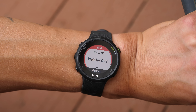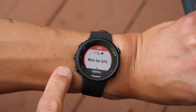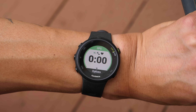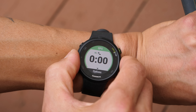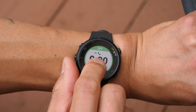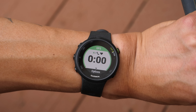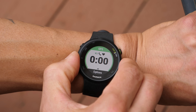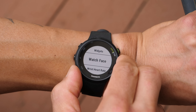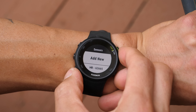The Forerunner 45 has onboard GPS that tracks running, cycling, walking, and hiking, collecting distance, speed, and heart rate via the wrist-based sensor on the back. Activity profiles include outdoor running, treadmill, cycling, indoor cycling, a generic cardio profile, and more accessible via the Garmin Connect mobile app — about a dozen profiles in total.